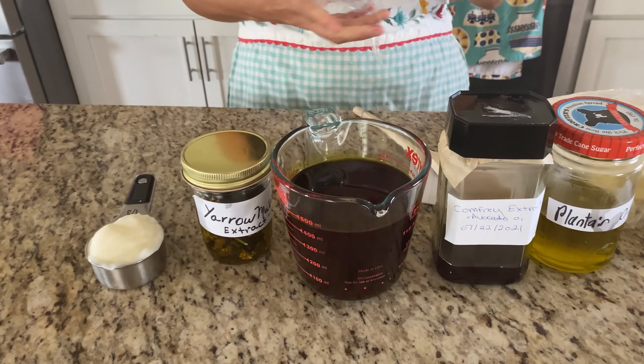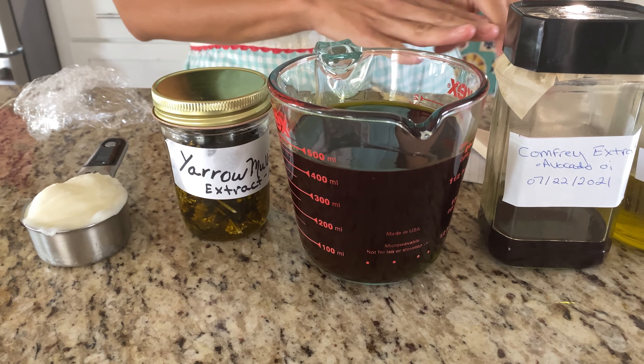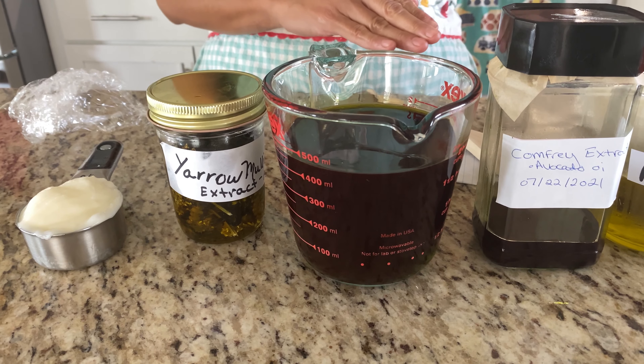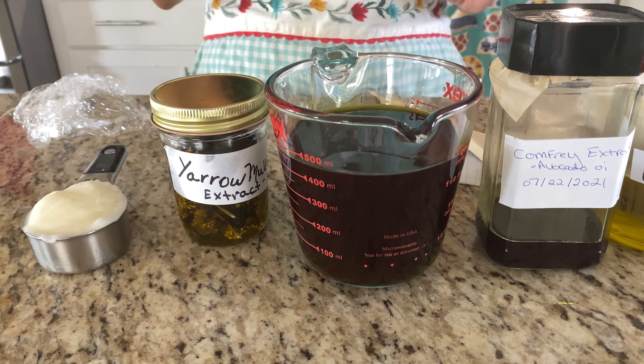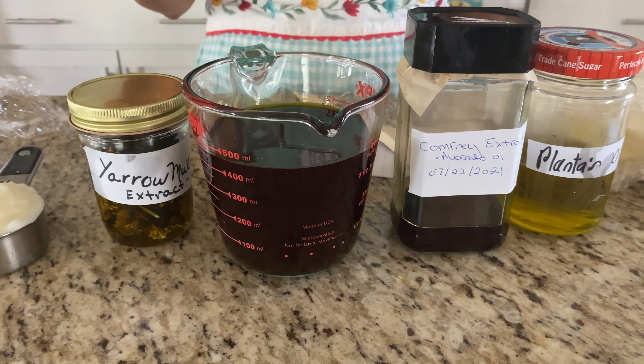In this measuring cup we have two cups of infused oils. Because I'm focusing mostly on the comfrey, I did one cup of comfrey infused oil, then a half cup of yarrow and a half cup of plantain. Together they're going to make a powerful salve.